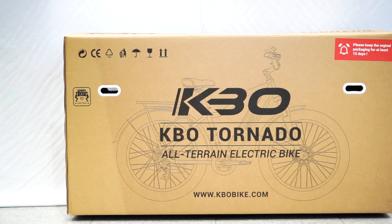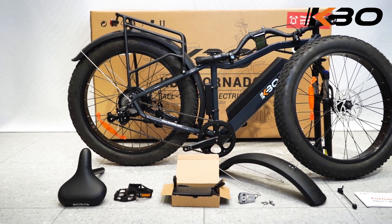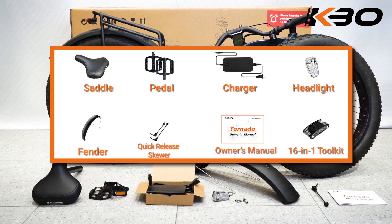Tornado Unboxing. Remove all parts from the packaging with care and compare them to the parts list to ensure they are complete.